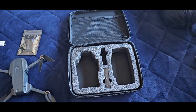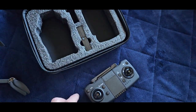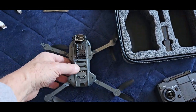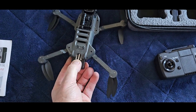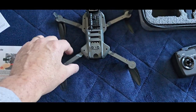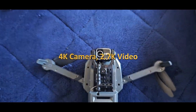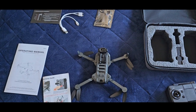Out of the box it comes with a nice carry case that has molded spots for the controller and the drone. It also came with two batteries — I've got one here and one in the drone. The battery comes out pretty easily; you just press a tab on the back and pull it out. The arms fold on this thing, and it does have an HD camera.